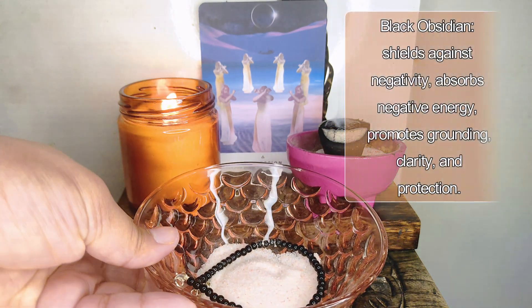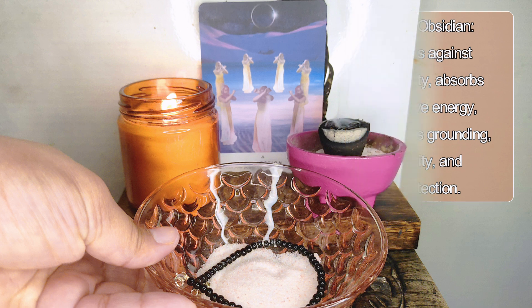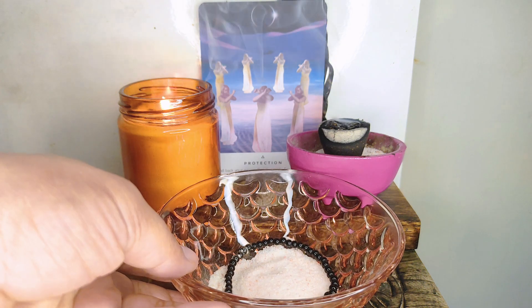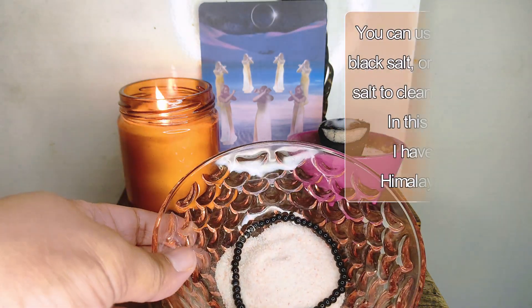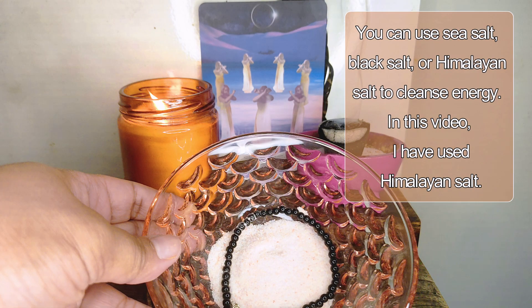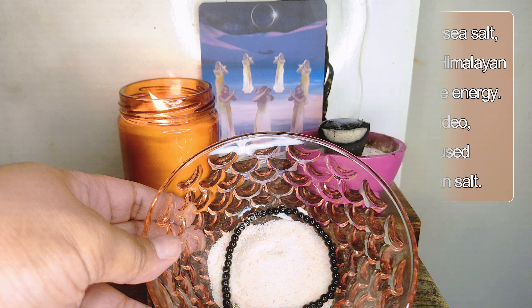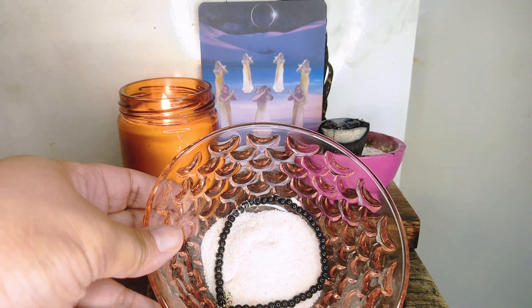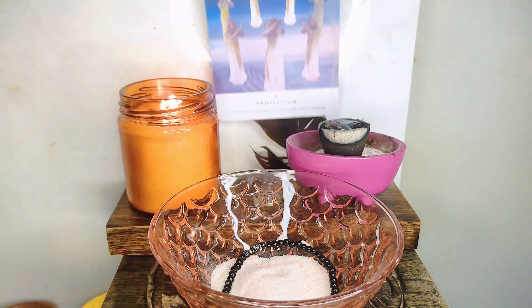I will be enchanting this black obsidian crystal bracelet with the intention of security and protection during my travels. Here I have a bowl of salt, and salt is very good for cleansing and purification. I have already kept my bracelet on salt overnight, so it is now cleansed and purified and ready to be charged with my intention. If you do not wish to use salt, I will be sharing a few more techniques that you can use to cleanse and purify your object, which is a very necessary step before you move towards charging your object.